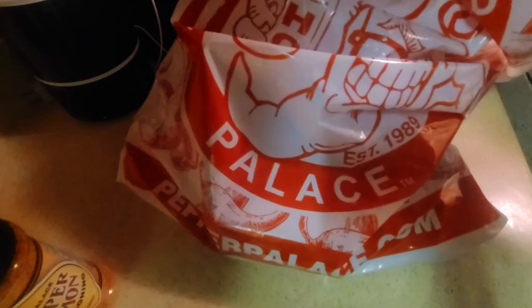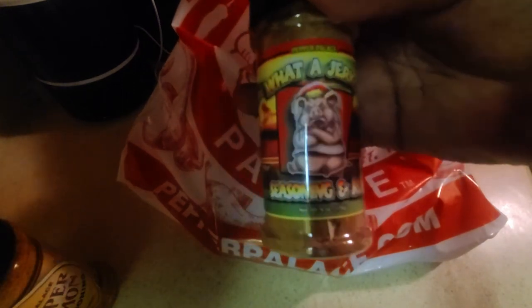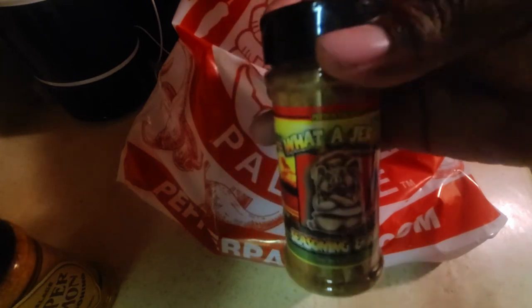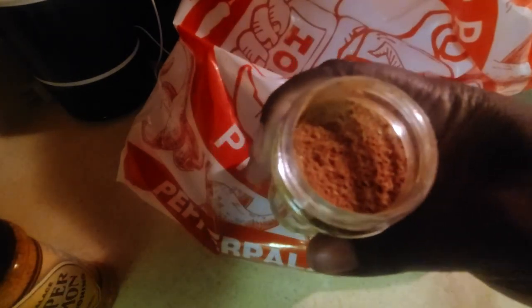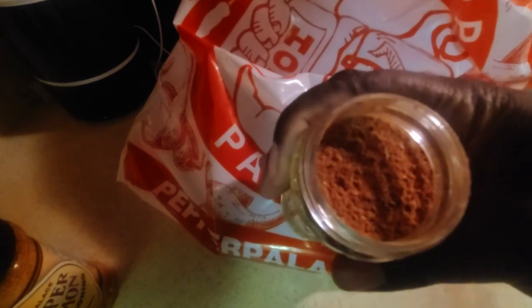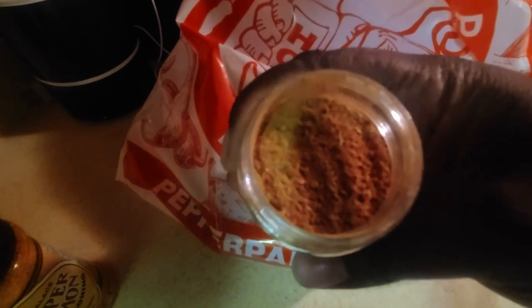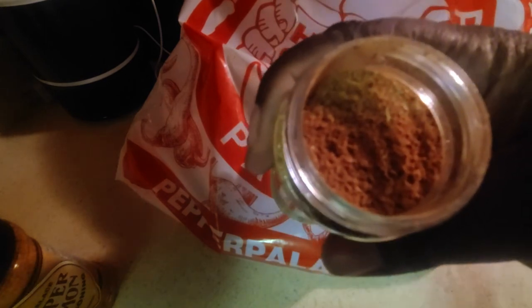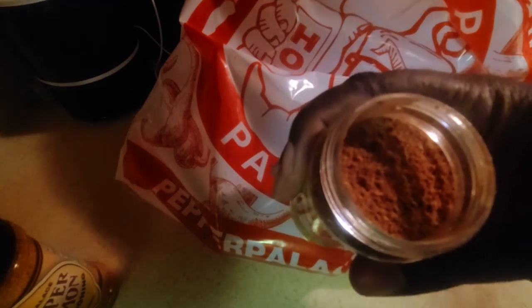One more and we'll call it a night for this episode of the spice haul at Pepper Palace. We have What A Jerk seasoning and rub. With this one we most definitely know what we're getting into. We pop the seal, pop the cap, show you guys what we got. Upon first smell it is very lively — full of citrus, ginger, and a lot of other great things inside of a premium jerk rub. Comparing it to Malcolm Reed's jerk rub, this one most definitely has a lot more zing to it on first smell and flavor.